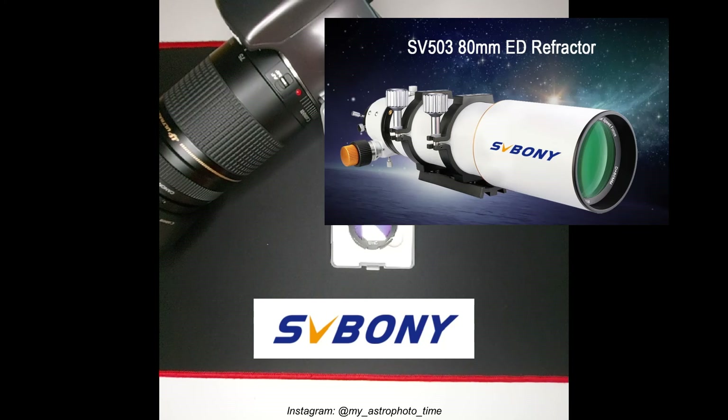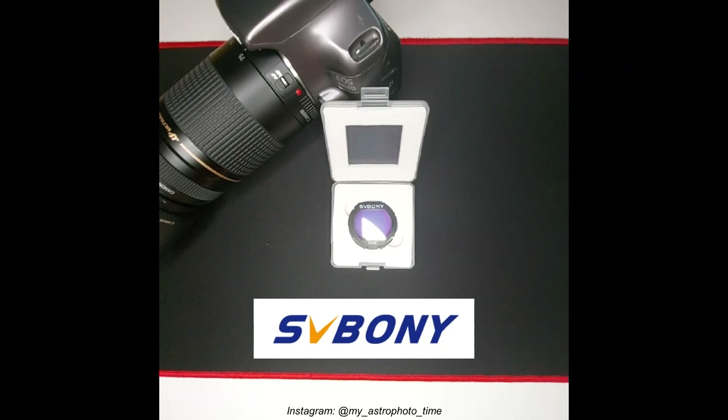I really look forward to it. In the meantime, I will leave the link below in my bio to the eBay and homepage for SV Boni. And yeah, that's it. Thanks for watching.